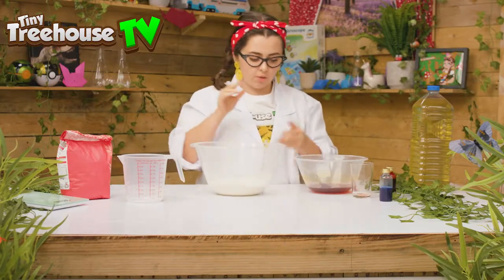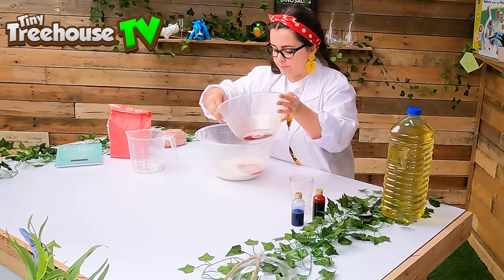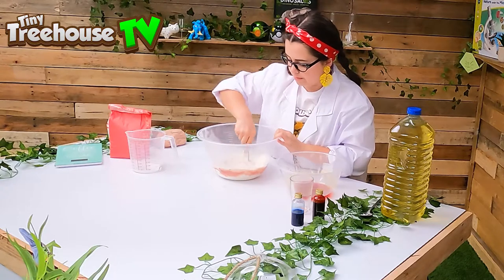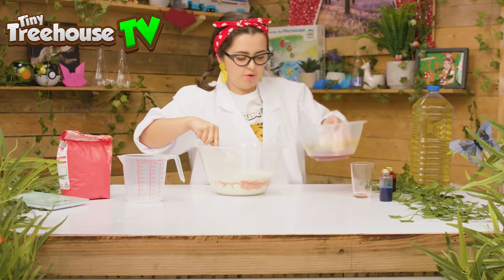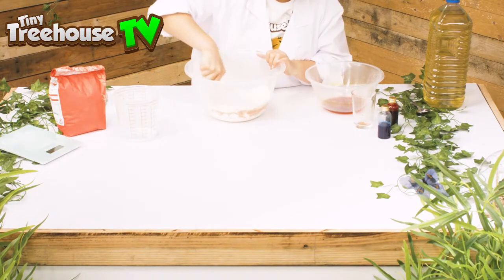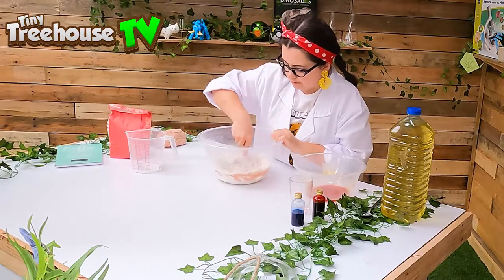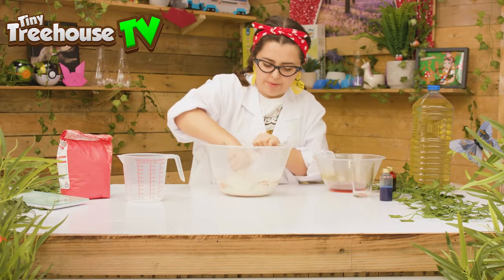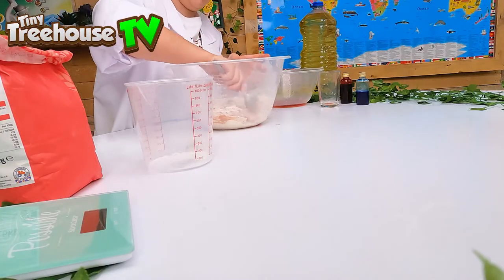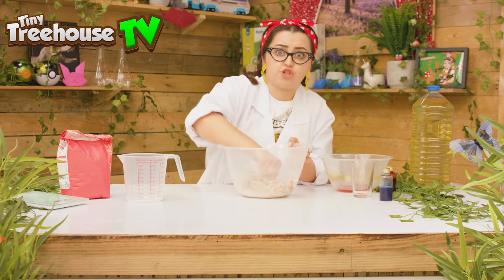And now we need to combine the wet bowl into the dry bowl a little bit at a time. Let's mix it together. Add some more. Keep mixing it all up until all the ingredients have combined together. Nearly all together — it's quite tough but it's going to be so worth it.